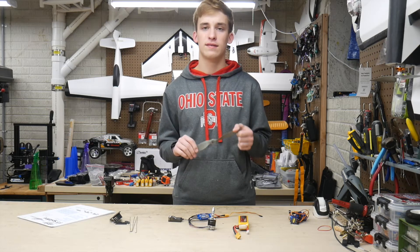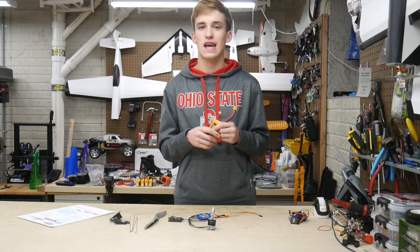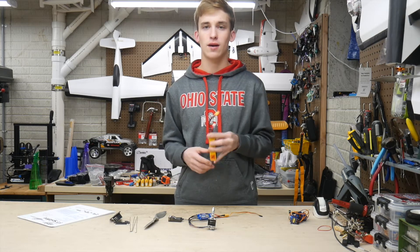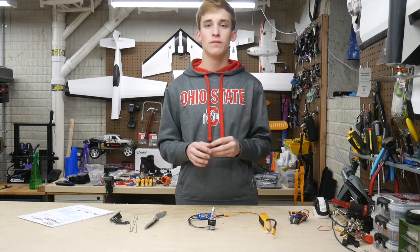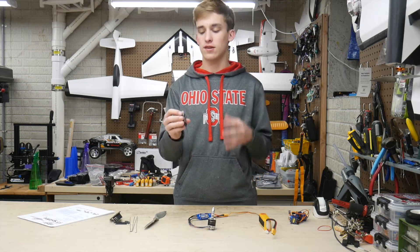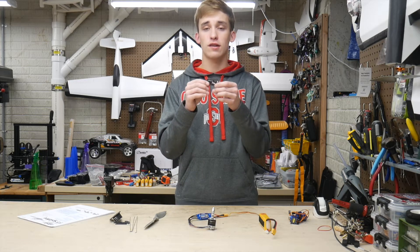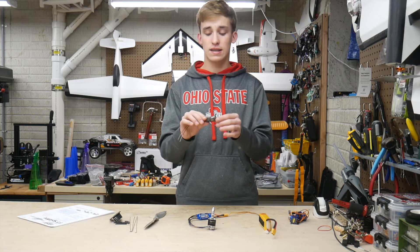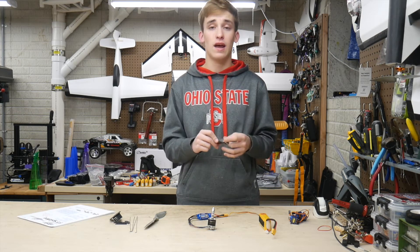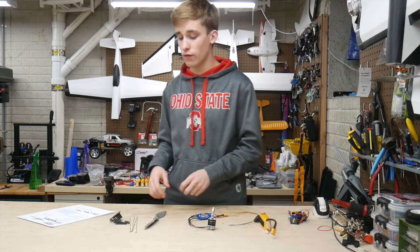For the battery, I'm running a 2200 milliamp hour 3S — that's pretty much where you want to stay with these for the best flight time and overall performance. This is a Rhino pack I've had for a bit. And finally, the receiver — this is the RadioMaster R88, an eight-channel receiver for ten bucks. I run the RadioMaster TX16S, so when they introduced their receiver line I grabbed three or four of them. I'm really excited to try these, though I don't have a lot of experience yet so I'll report back.